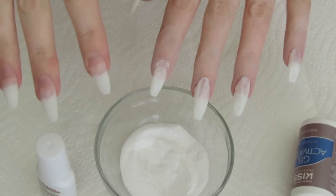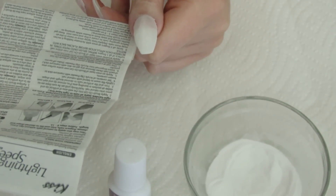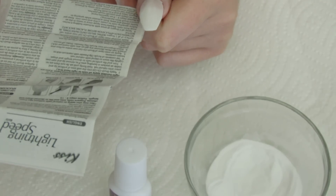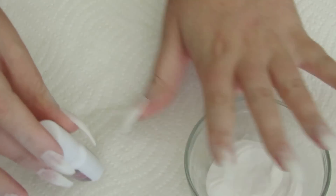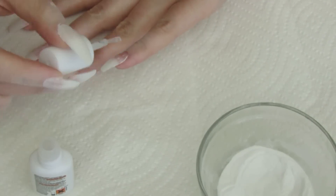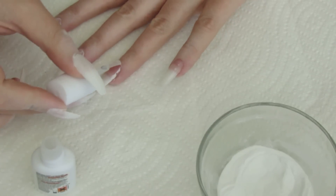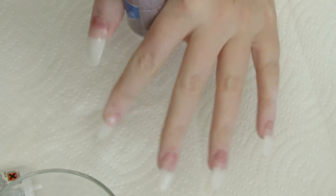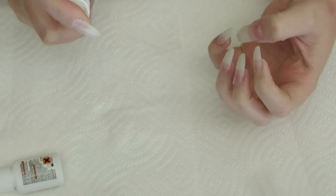I'll continue doing one nail at a time and then do my other hand. Step eight: apply another even layer of brush-on gel over the entire nail surface of all five fingers, wiping the brush onto the paper towel between each nail. Then spray all five fingers at once with the activator, holding six inches away from your nail. Applying another layer of gel now. I just realized I wasn't wiping off my brush — great. Now it's time to spray them, and at this point I'm regretting doing the other hand already.